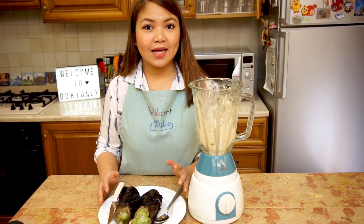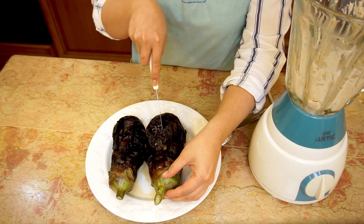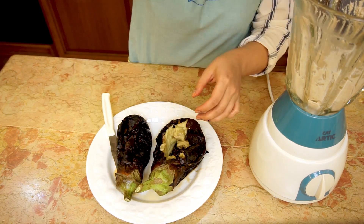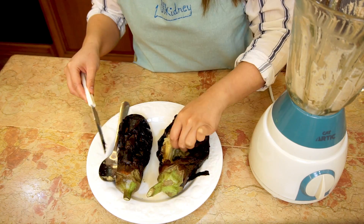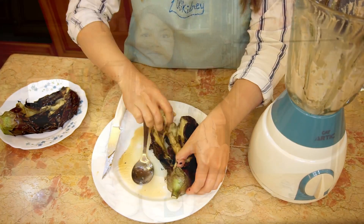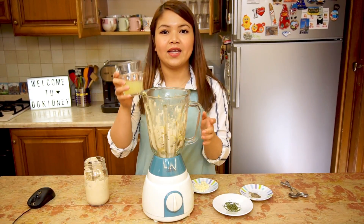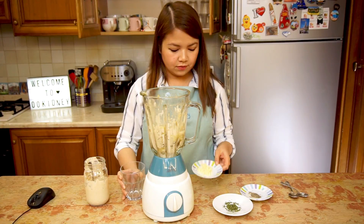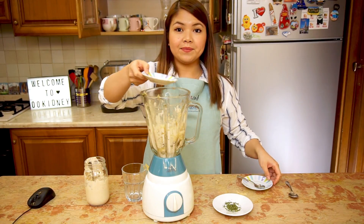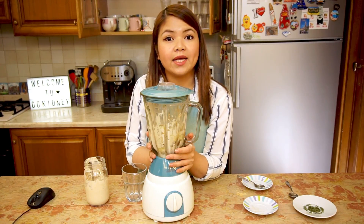Discard the peel of the eggplants and put the softened flesh in the blender. Don't worry if there are still some tahini residues. Add one-third cup of tahini, lemon juice, and the minced garlic. Add the black pepper. Blend until the ingredients are mixed, but not more.